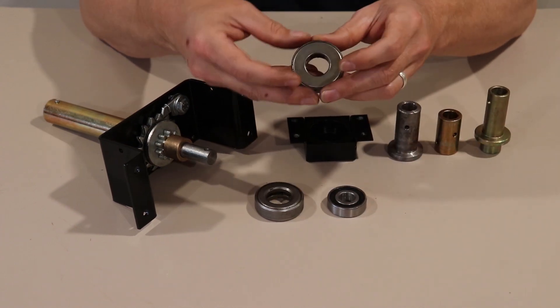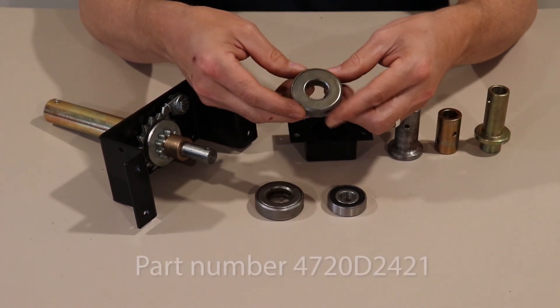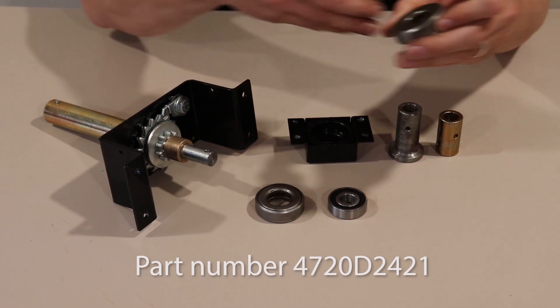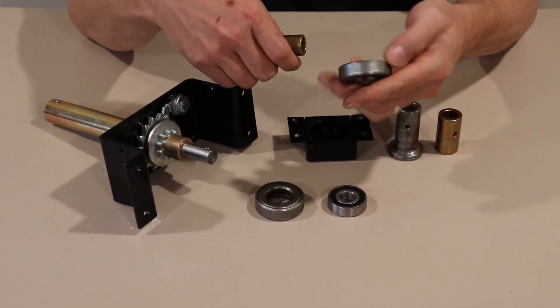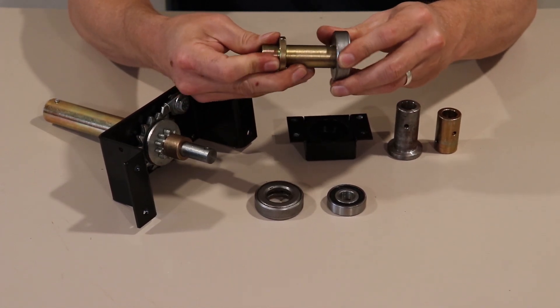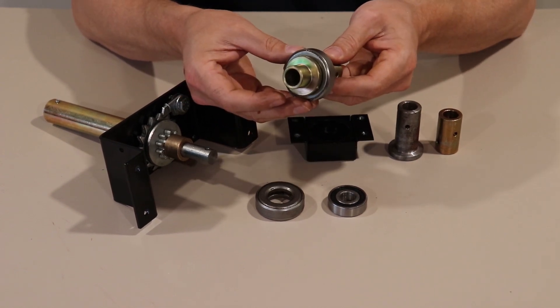Lastly, we have the final thrust bearing that Coleman and Fleetwood used. They started using this around mid-2010 until the end of production in 2011. This is again another open face and closed face thrust bearing, and here's the coupler bushing that this system uses. Proper orientation for installation is the same as the 3000 system.